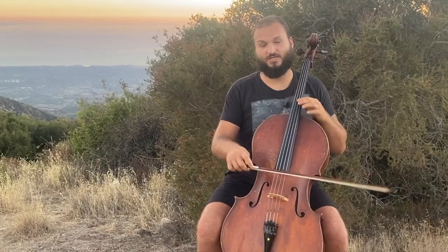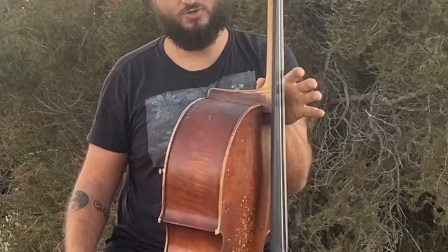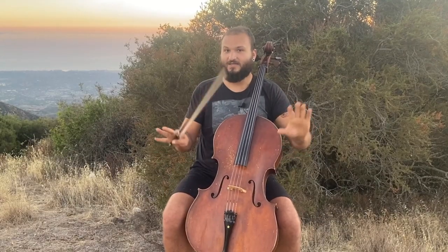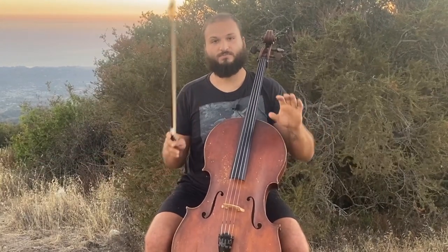Continuing on, third position also has two of them. Fourth position is the easiest to find — at least I think so — because if you put your thumb in the crook of the cello and put your first finger above that, that's fourth position. That's a recap, but it's not the topic of today's video. Today's topic is how you go about shifting in a way that you feel confident about where your finger is going to go and how it's going to sound good.